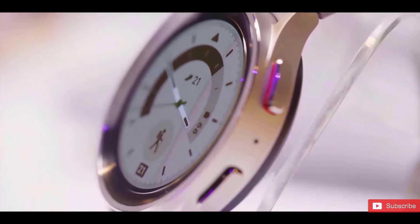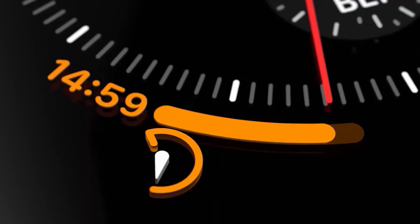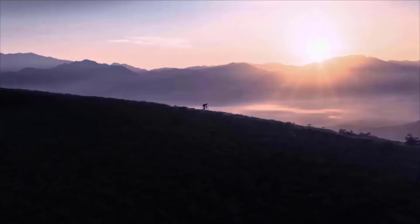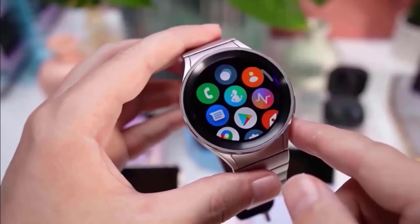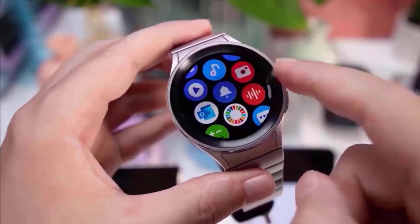Samsung is preparing to release its next-generation smartwatch, the Galaxy Watch 7, later this year. Excitingly, it has already appeared on an FCC listing, confirming its impending arrival. However, SamMobile, a Samsung-focused media outlet, has delved deeper into the listings and discovered some intriguing details about the smartwatch's battery and charging capabilities.